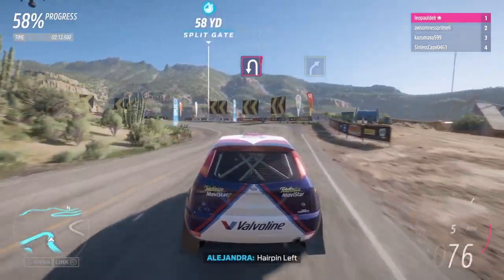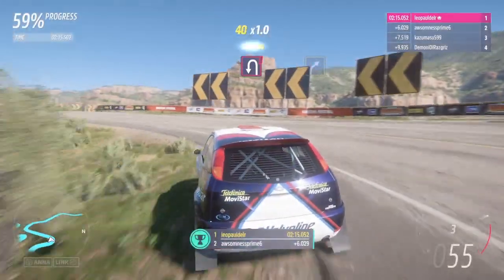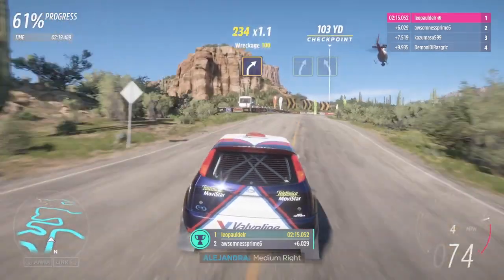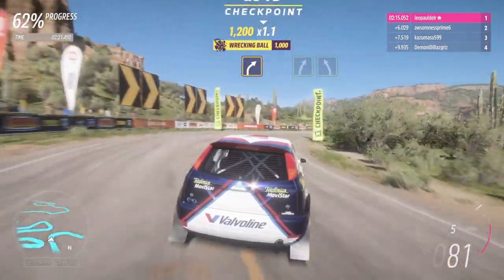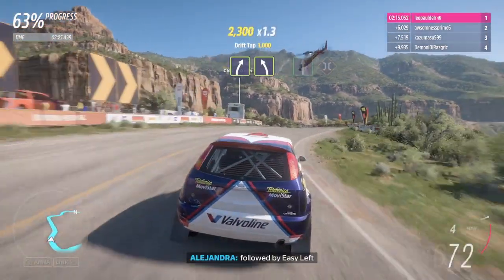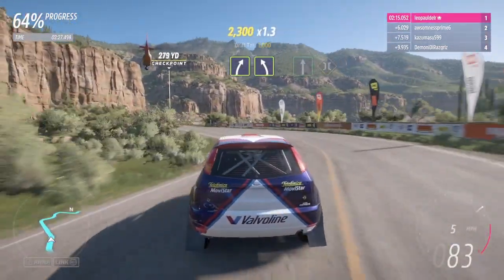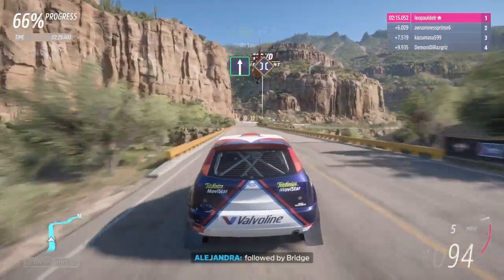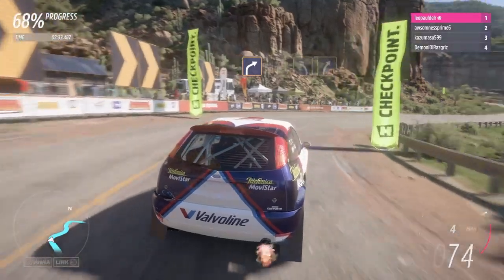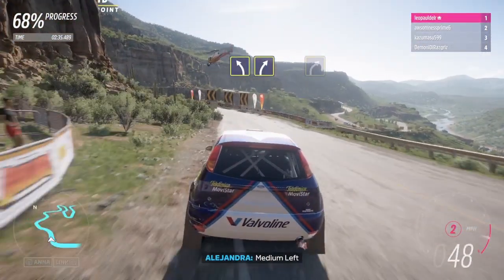Terpene left, medium right, easy right, followed by easy left, flat out, followed by bridge, hard right, medium left, into medium right.